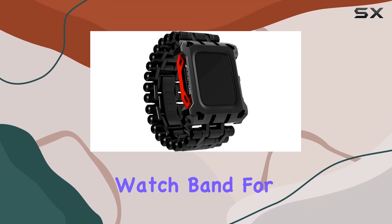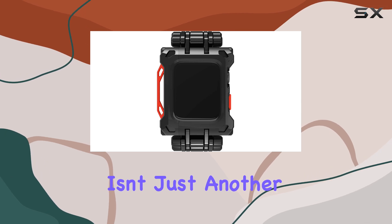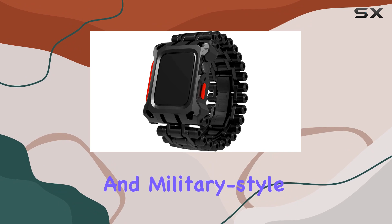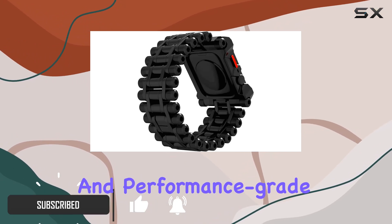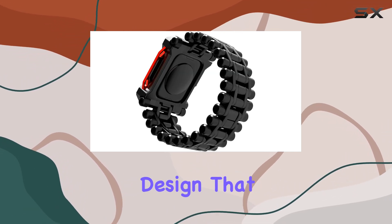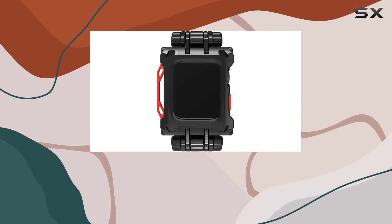This Black Ops watch band for the Apple Watch Series 7-8, 45 millimeters, isn't just another accessory — it's a statement in rugged durability and military-style protection. Crafted from CNC aluminum and performance-grade polycarbonate, it combines a robust all-in-one case and band design that shields your Apple Watch from the harshest conditions without compromising functionality.